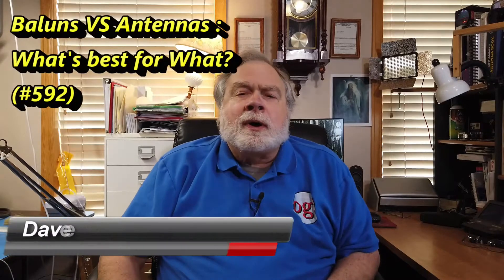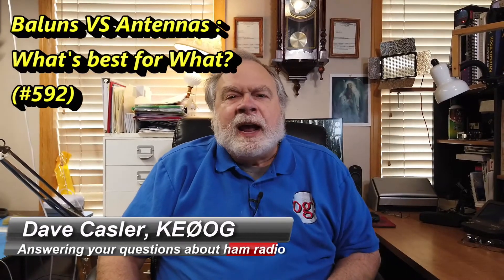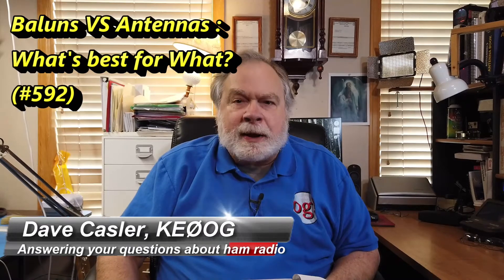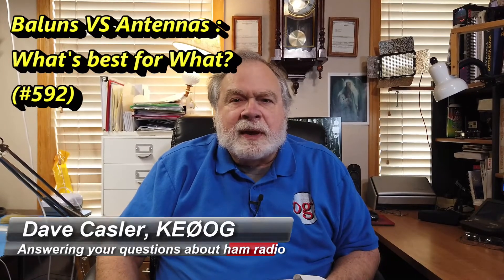Hello, Augies Worldwide. I'm Dave Kassler, amateur radio callsign KE0OG, here with another episode of Ask Dave. Today's question comes from Wahab, Yankee India 3, Whiskey Hotel Romeo.